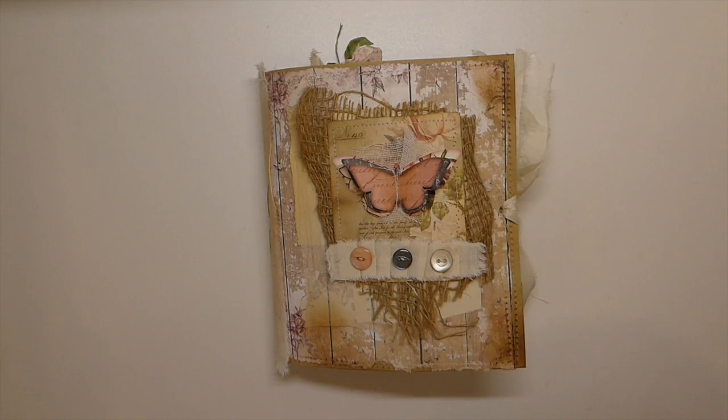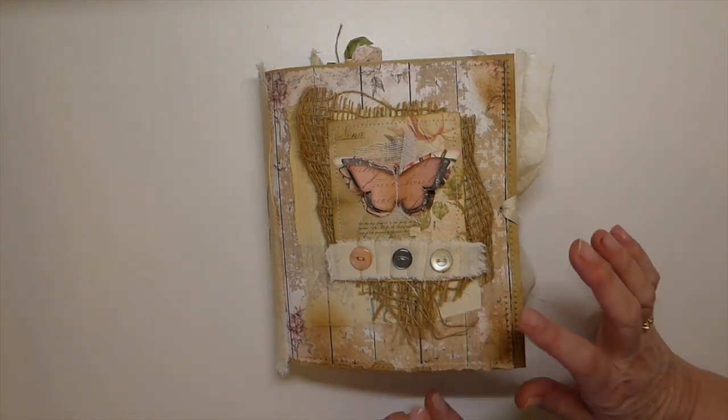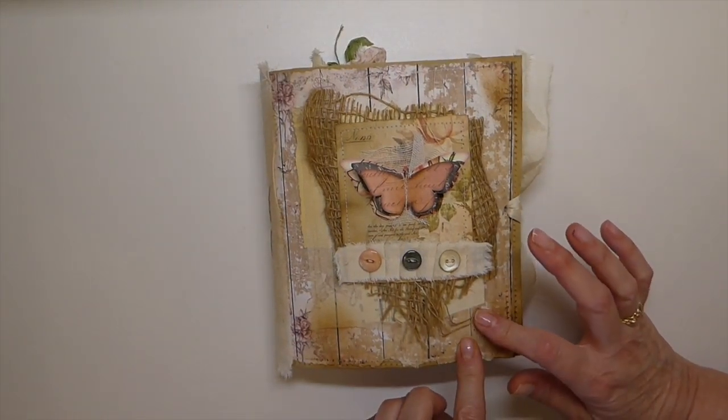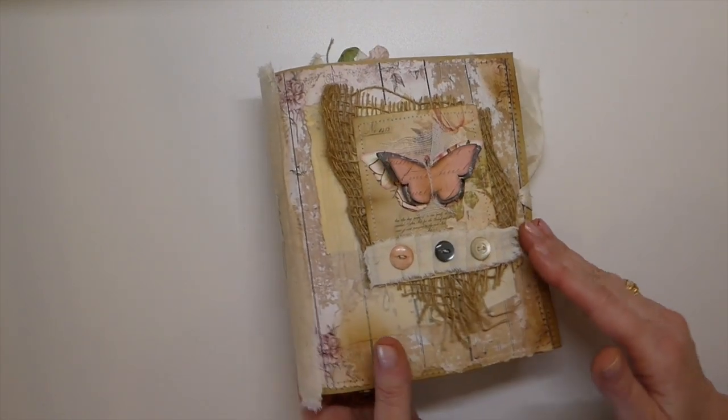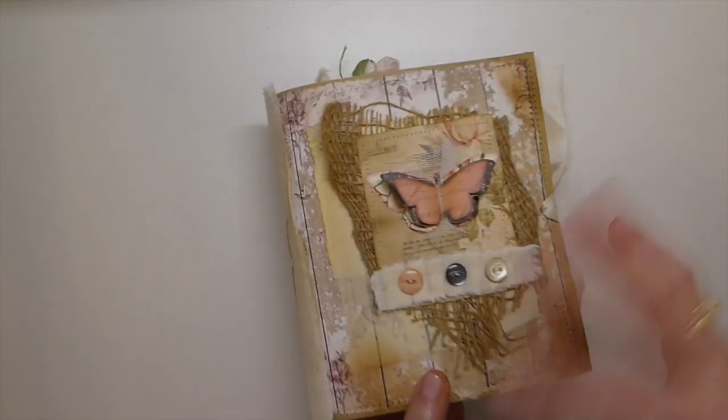Hey everybody, it's Gina, welcome back to the Firefly Studio 67. Today I've got a journal I'd like to share with you. This is a design team project for My Porch Prints on Etsy. I've used several kits within this, but primarily it was the wood floral papers that I wanted to use as the backgrounds, and then I've used other kits to embellish with.